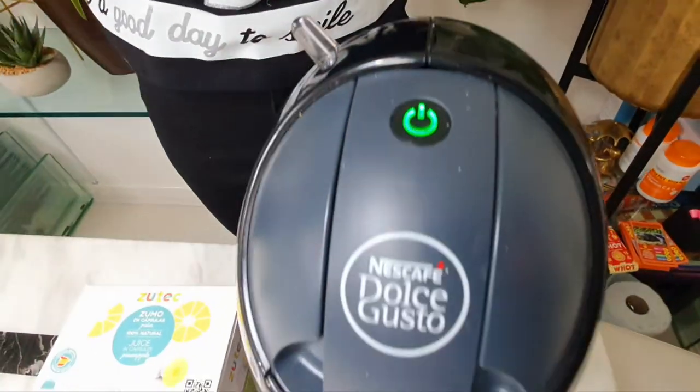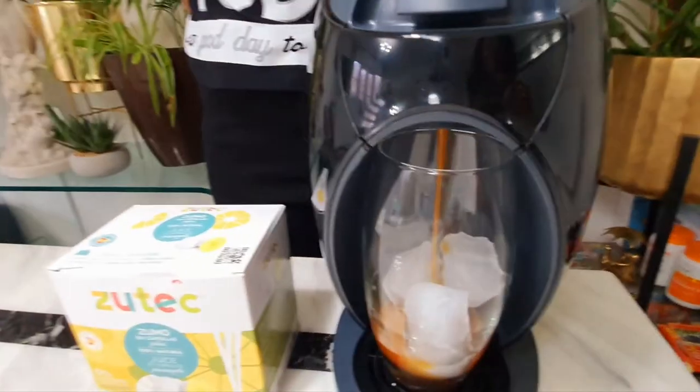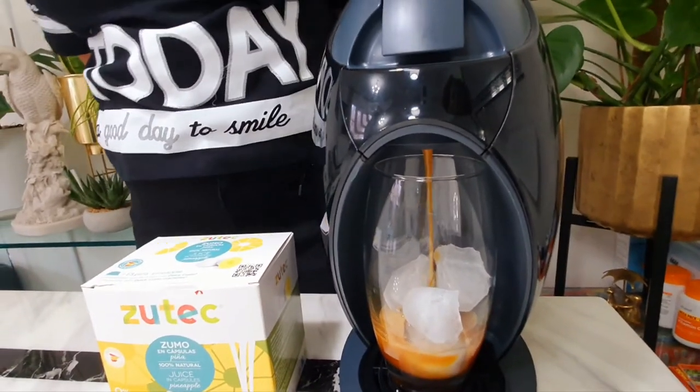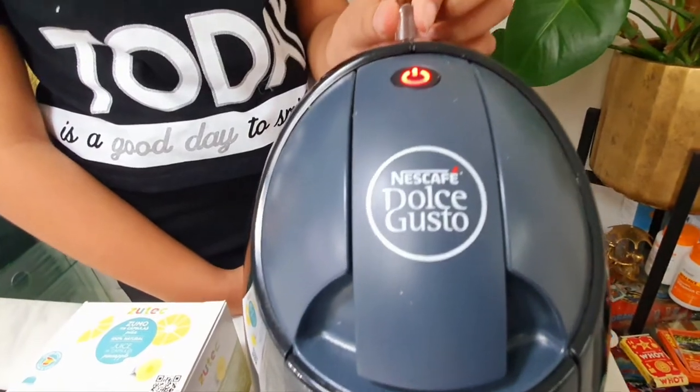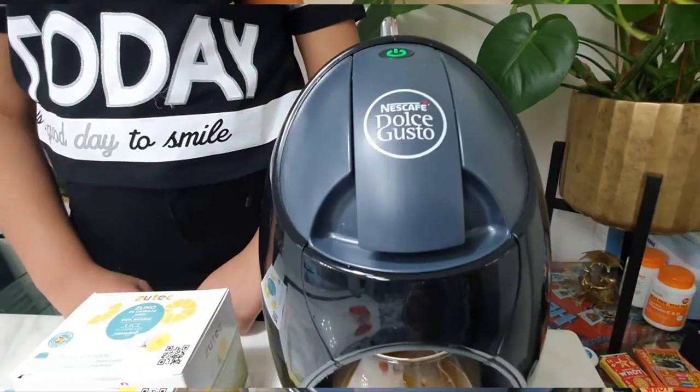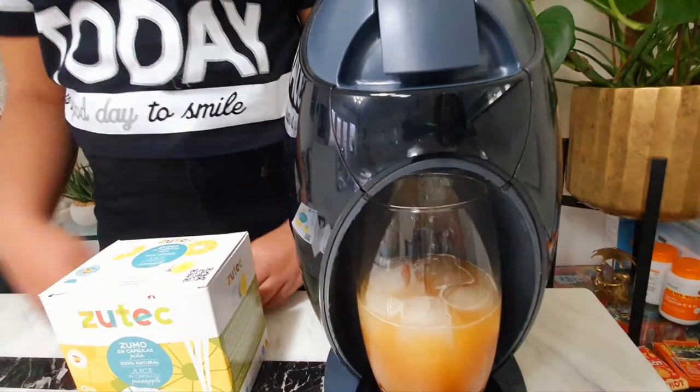And then the process starts. And that's how you make the juice. Enjoy!